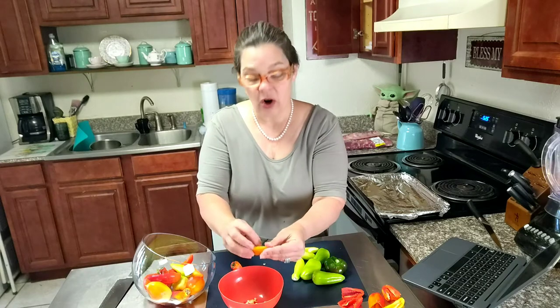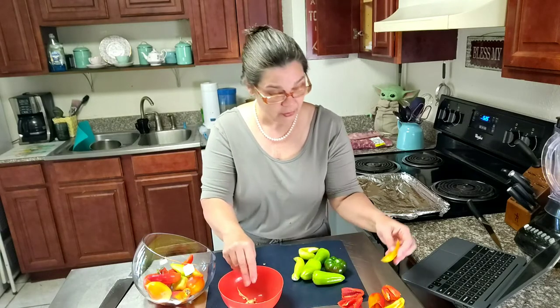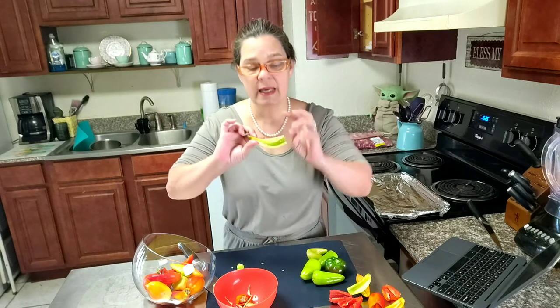Some of these are called gypsy peppers, some of them are bell peppers and some are banana peppers. I'm just going to do them all together. I'm not taking out the veins on the inside, just the seeds.